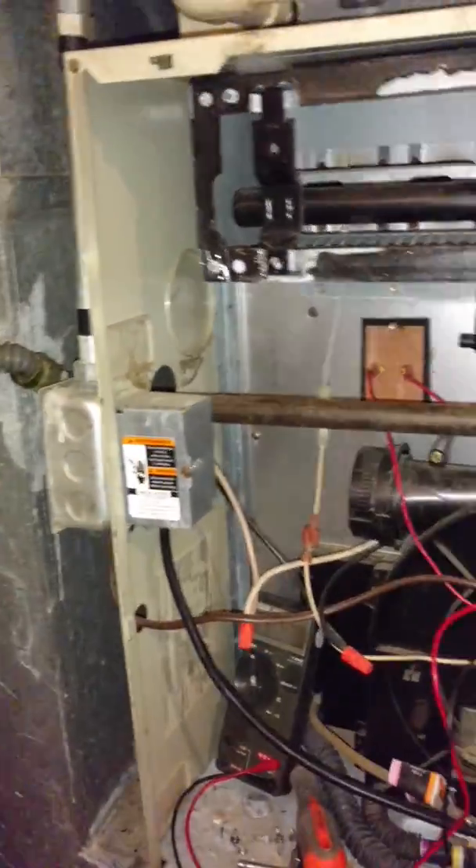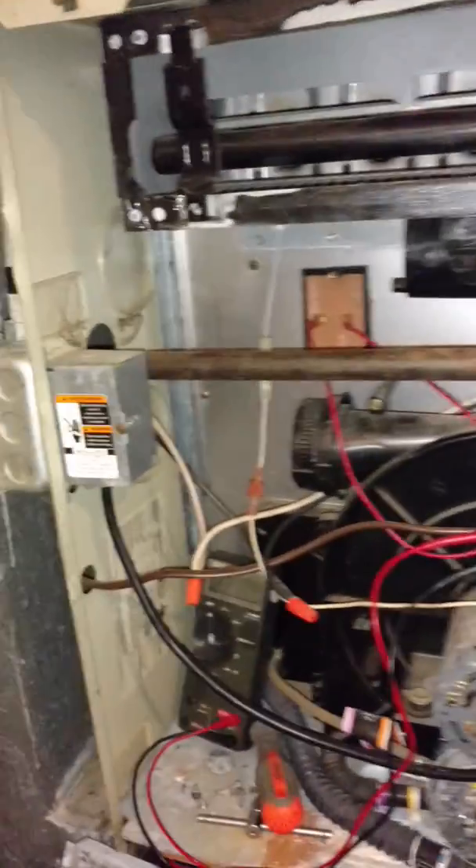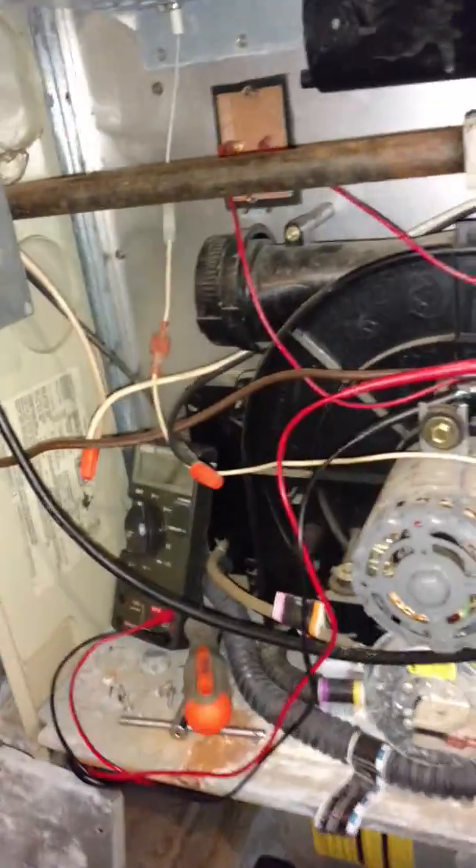Hey guys and gals. Today we're looking at a 58MXA 120-20 model number Carrier gas furnace. Let's check that out. This is a training video for all you licensed technicians. 58MXA 120-20, model number series 100.